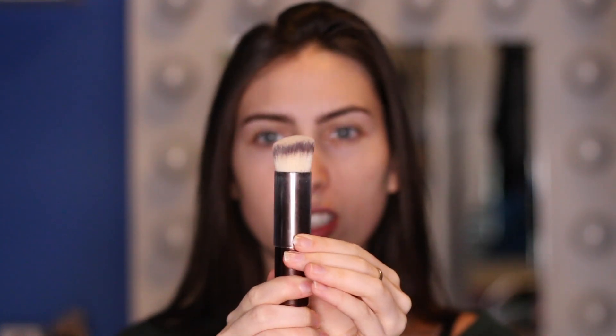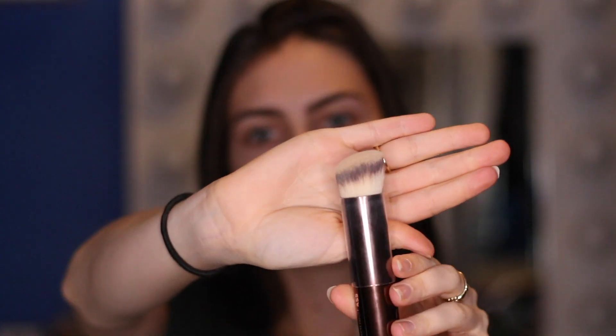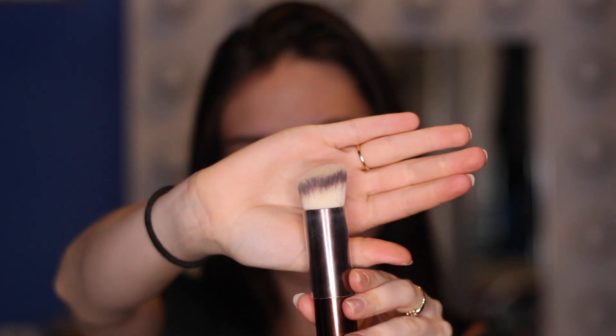It also recommends that you use the Hourglass Seamless Finish Foundation Brush. I've had this for a while and I actually really like it. It's like a flat top kabuki brush with a little lid that you slide down. It's an angled, really dense kabuki brush. I haven't used it with the Hourglass Foundation Stick yet, but I have used it with other foundations and it does a great job of blending things out. I figured I would try the foundation stick with this brush since it's recommended by the brand.